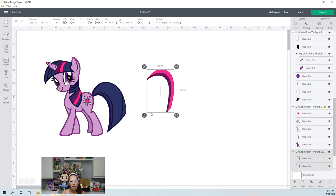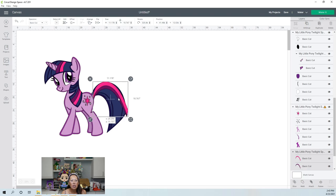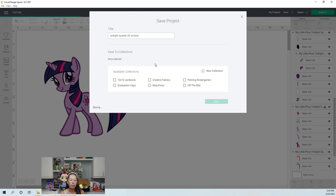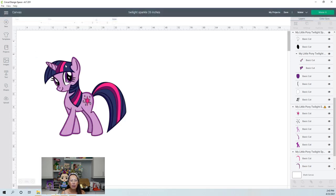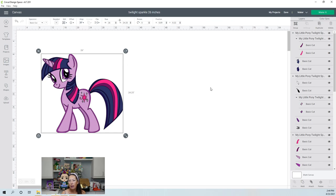Let's do it like this. Let's twist this back to 26 inches. Let's save this as Twilight Sparkle 26 inches. So now that we have her at 26 inches, let's duplicate it and weld it so that we have a piece that it will sit on top of.